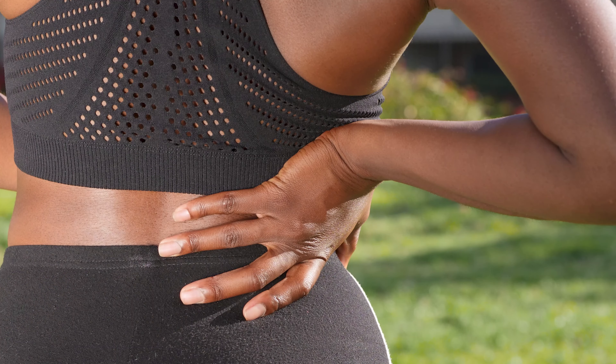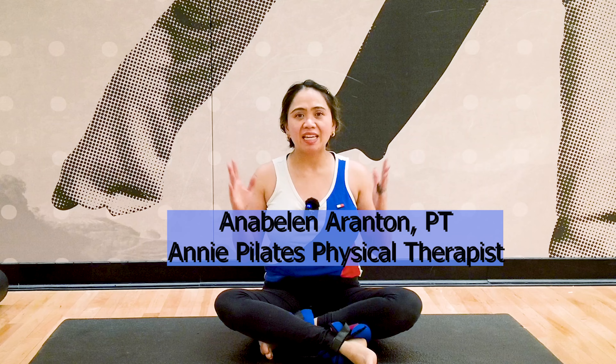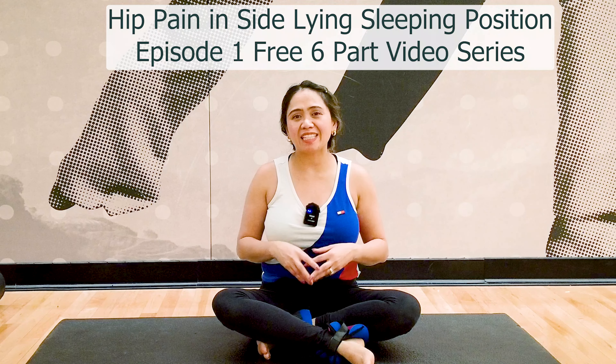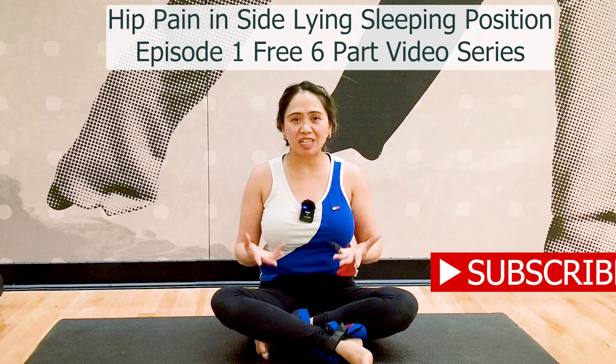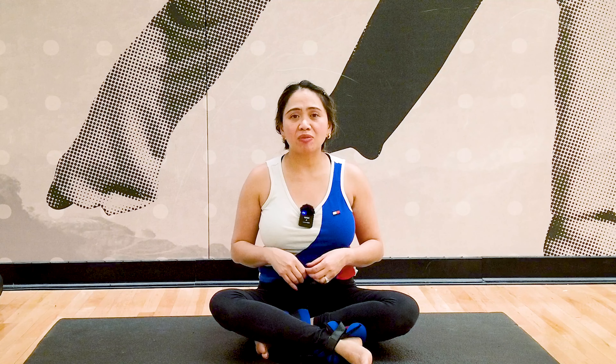Are you suffering from pain on the side of your hip when you're sleeping on your side and have difficulty lying on that side? Hi, my name is Annie. Welcome back to my channel, Annie Pilates Physical Therapist. This is one of my free six-part video series on how to fix your side hip pain utilizing core back immersion. My channel is about Pilates, Yoga, Physical Therapy, Health and Wellness. Follow along with my free six-part video series to target these muscles and slowly progress to fix your side-lying hip pain.